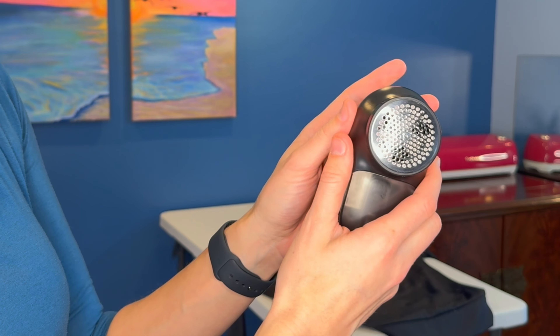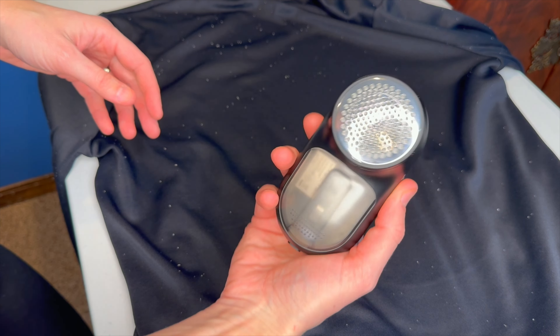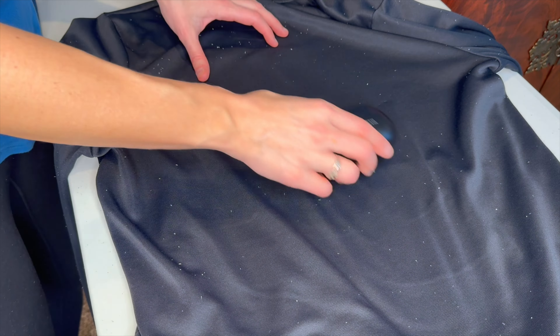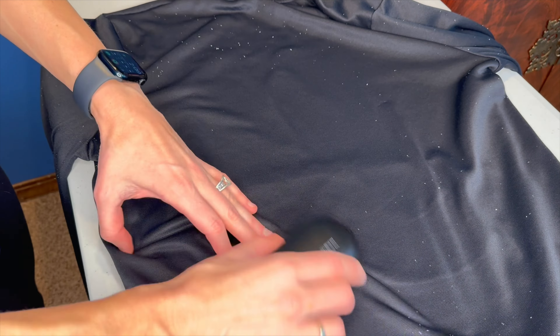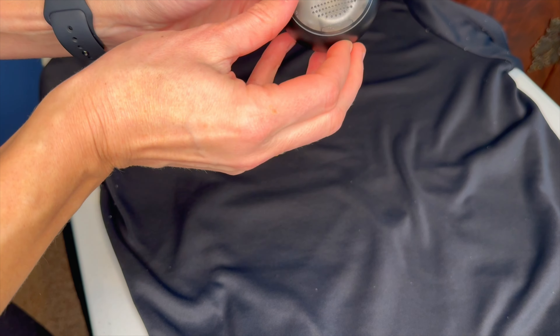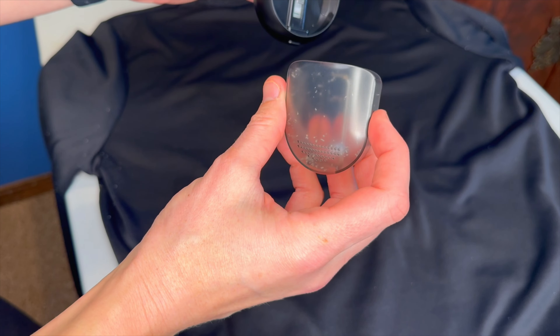Now we're going to put it to the test on this sweater that always has hair on it. We're going to turn it on right here. There you can see it going. And we can see inside we've got all our little fuzz collected down in there.